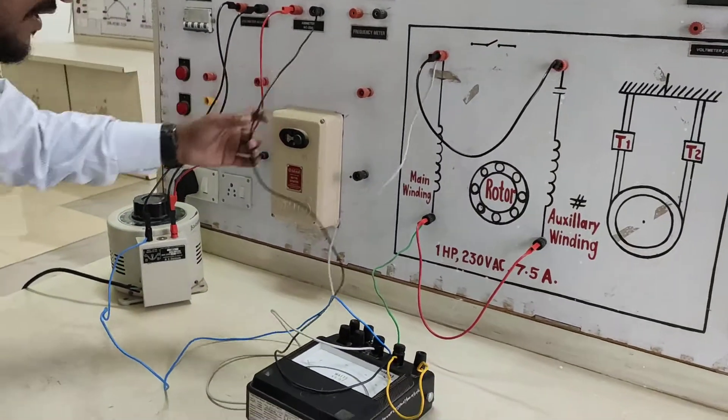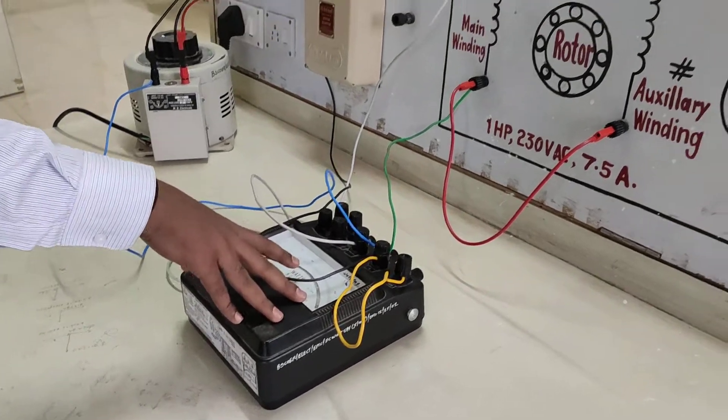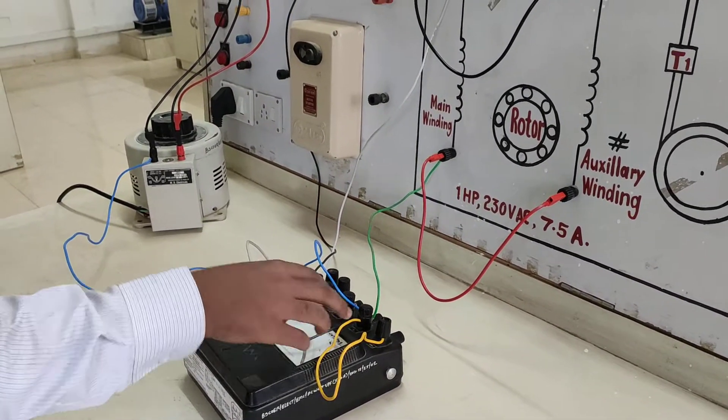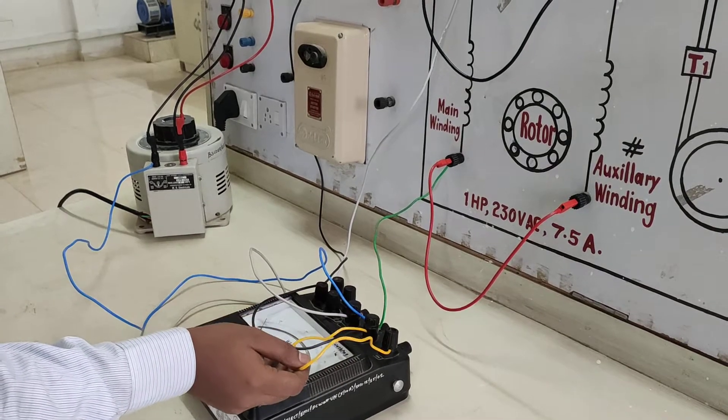The second terminal of the ammeter is connected to the main terminal of this wattmeter. The wattmeter has 4 terminals — M, L, C, and V — and we connect externally the main and common short circuit.